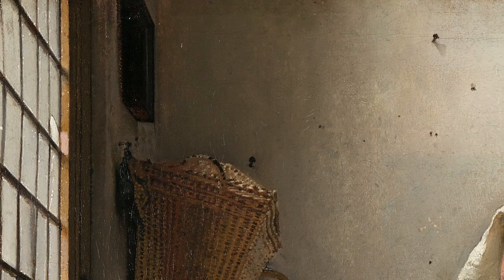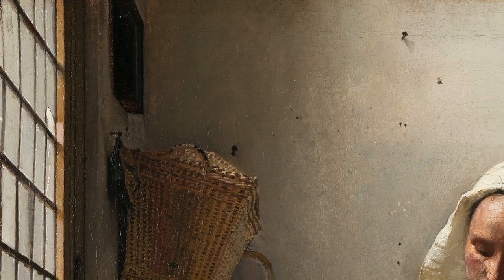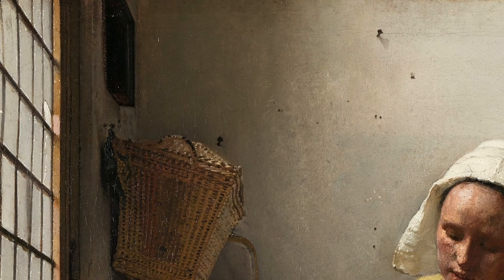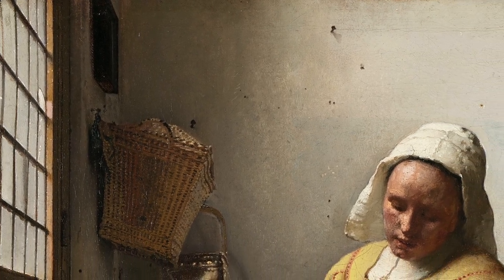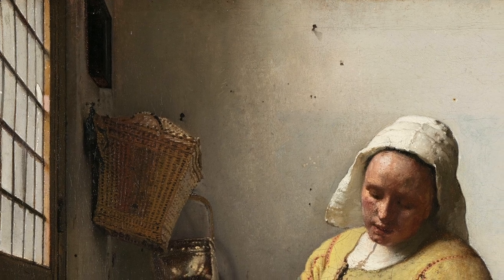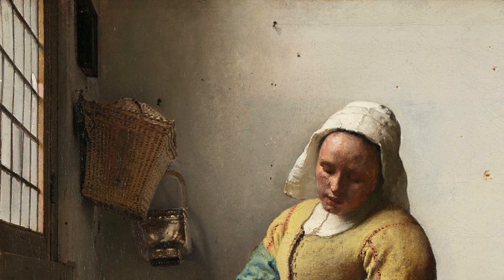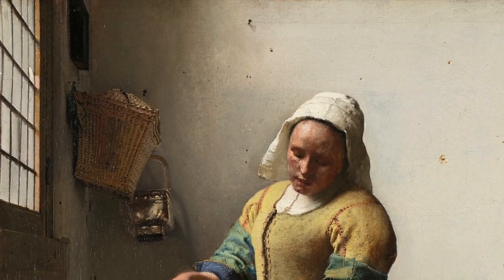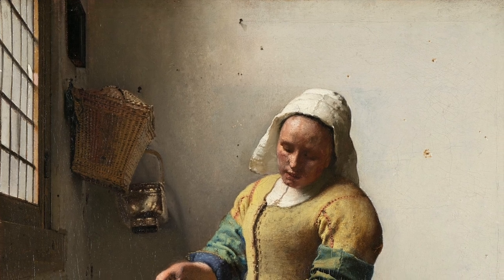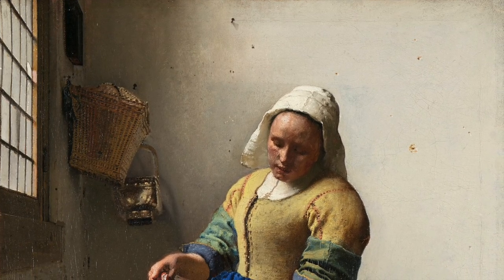Vermeer always placed his light source in the same place for his indoor domestic scenes — at the top left-hand side of the painting. Here we've got a lovely window; diffused, cloudy daylight is coming in, hitting the face of the woman, hitting her clothes, creating shadows in the corners, and light on the walls in a way that is so familiar to all of us who have ever contemplated our own homes on a cloudy afternoon.